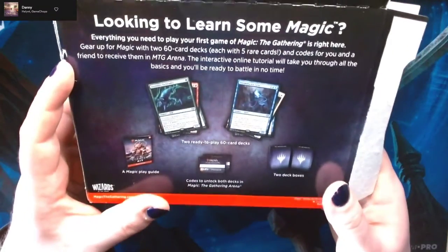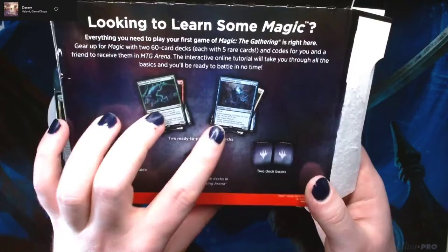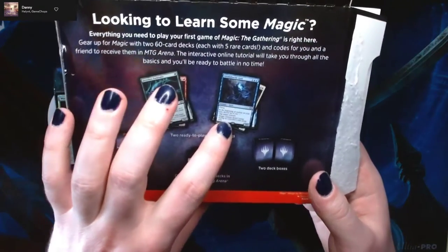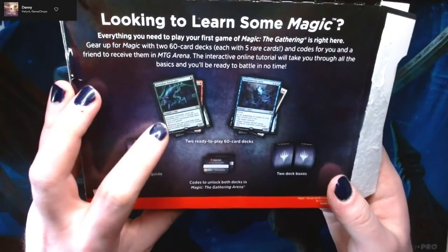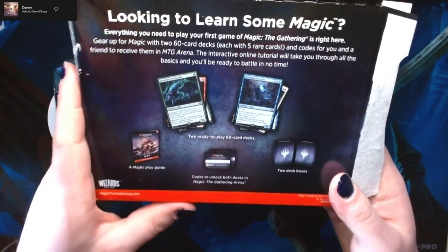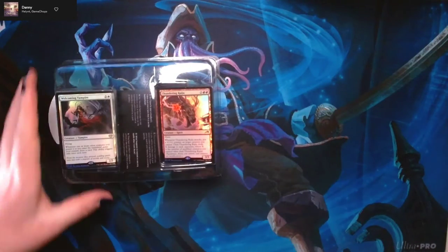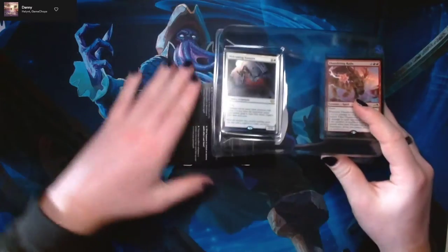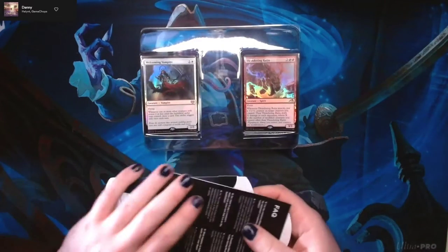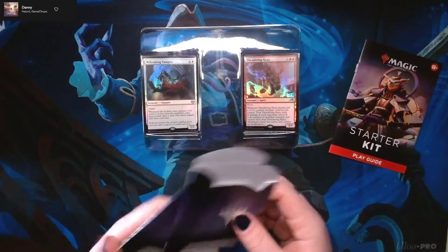It looks like there's a couple of different cards they're showcasing on the back here. We've got Dream Shackle Geist, which is a really great spirit, and Ascendant Pack Leader, which is a really powerful one-drop in green. It looks like they've put some thought into these decks. I would say that the last starter kit also had some really great decks in it.